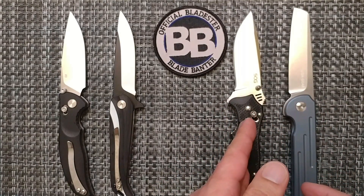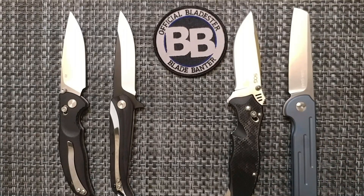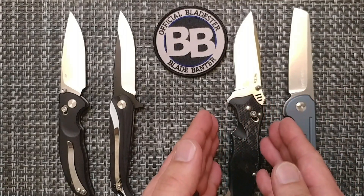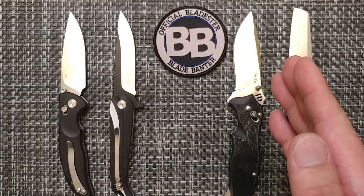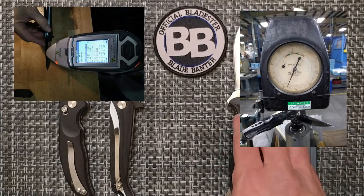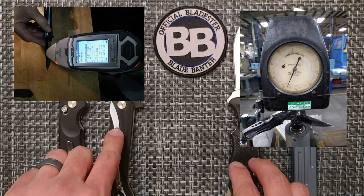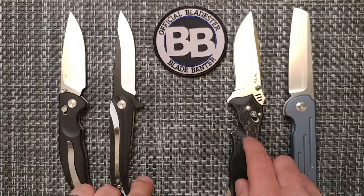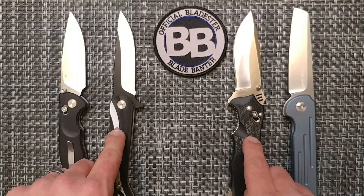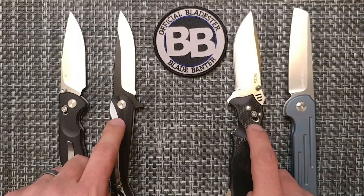The SOG Vulcan is $139.95. SOG is a name brand, and that is correct — it is VG-10 for this blade. It came in with slightly lower Rockwell than the Yobo Tool: the SOG came in at 57.9 HRC, while the Yobo Tool was at 58.8 HRC — both VG-10.